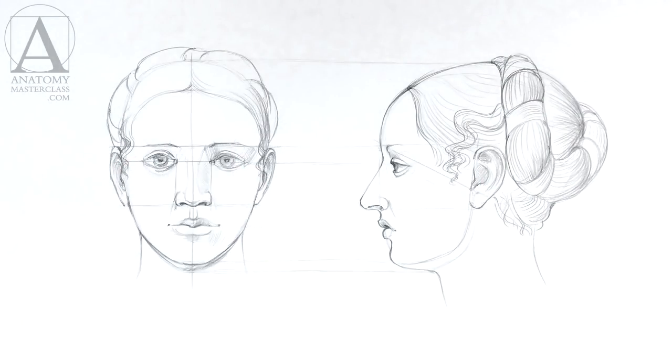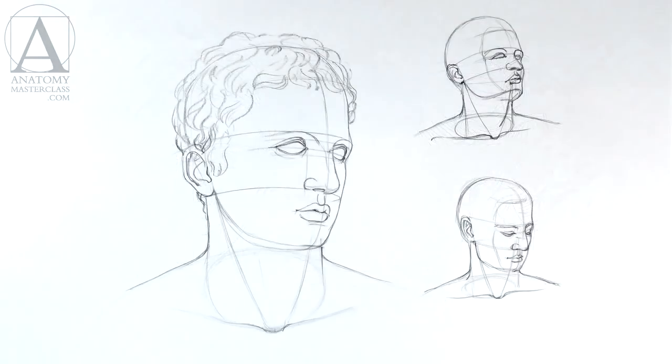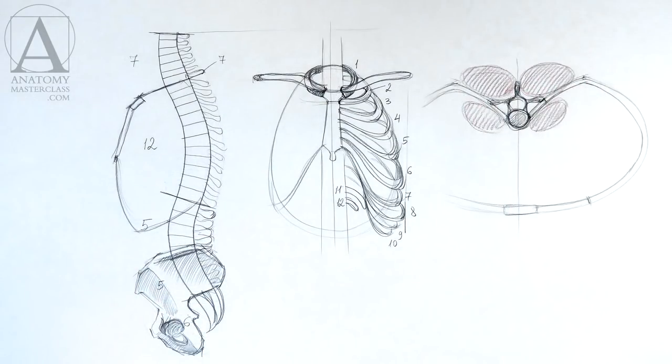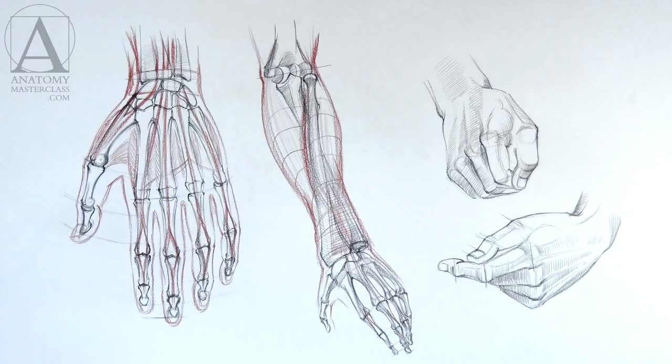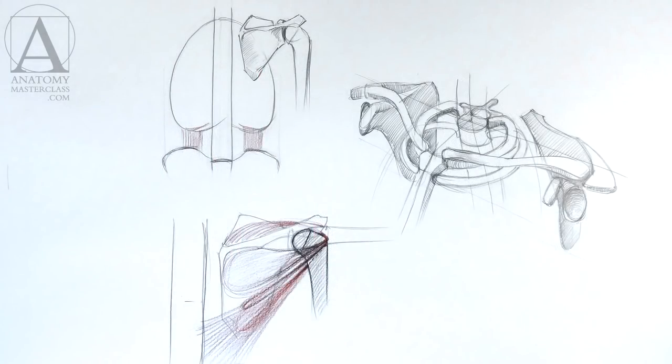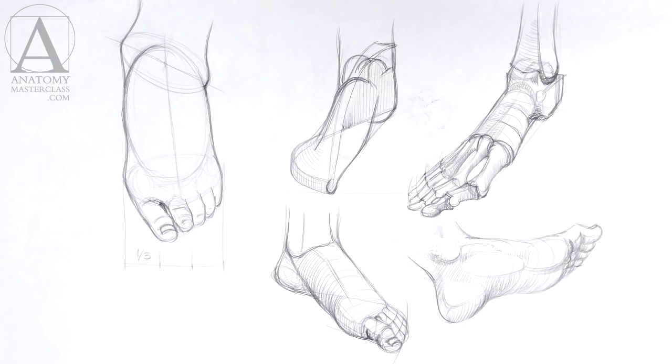We learn better and memorize faster when using several ways of acquiring information. So, rather than just watching, you can pause a video from time to time and make a sketch or two. You may also write some notes next to your drawing about what you have learned. It is a good idea to dedicate a separate sketchbook for that purpose. From video to video, you will fill in your sketchbook with drawings of human body proportions and various bones and muscles.